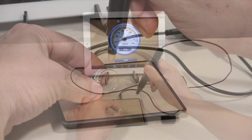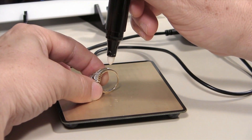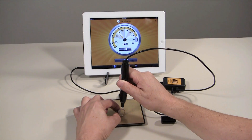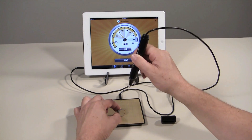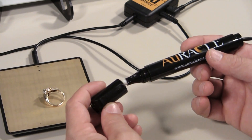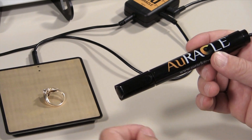Touch and hold the tip of the pen probe to the filed surface of the metal until the reading settles. Remove the pen probe tip from the metal quickly — if it sits on the metal for more than 3 seconds after settling, the reading will no longer be accurate. Replace the probe's cap to keep it from drying out or being contaminated.